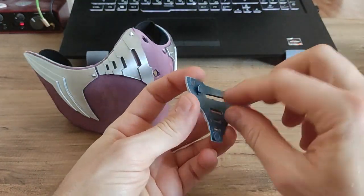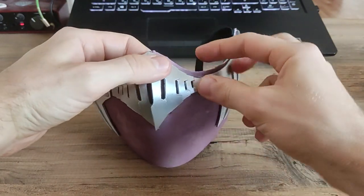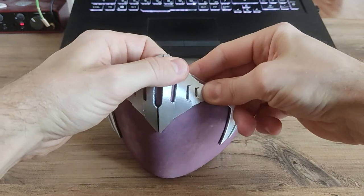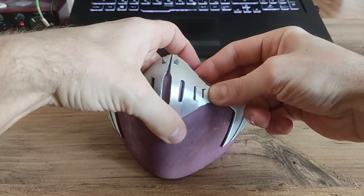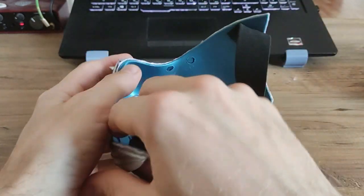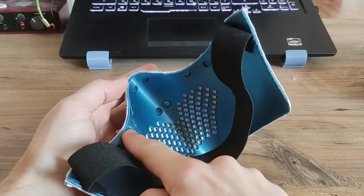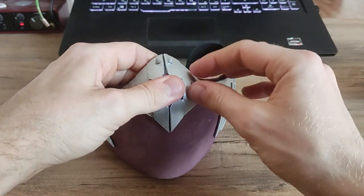Those parts have 3 pins like that to connect them to the base mask. And after they're secured, you can drop some glue from the inside on those spots to secure them permanently.